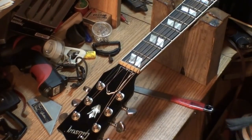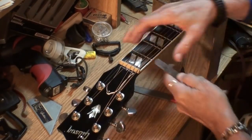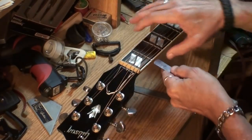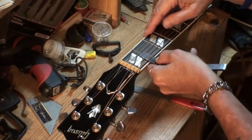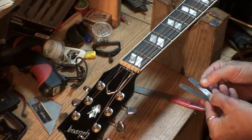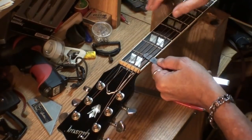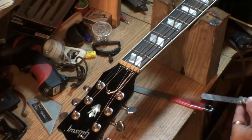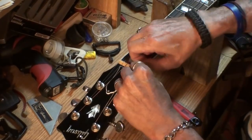Let me check the measurement again. I'm pretty sure it was 18 thousandths. I got 18 — it's way more than that. I've got 18 right here — a 10 and an 8. Wow, that's big time loose. The string will ring out with the feeler gauge under there. So I thought that was awful hard to play.